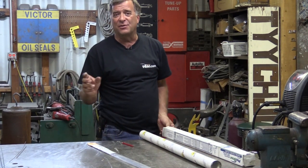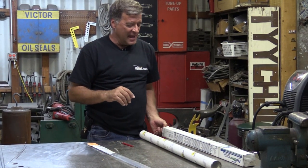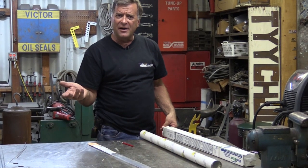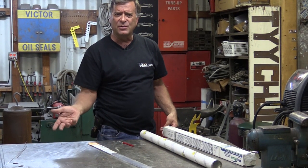A question I got the other day was from a new TIG welder. He said, hey Kevin, what the heck is a filler rod? And why do I need them? What do I use them for?